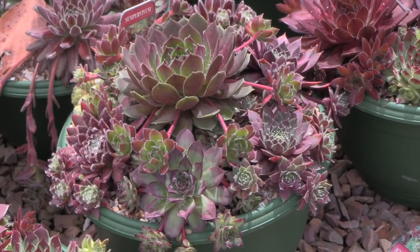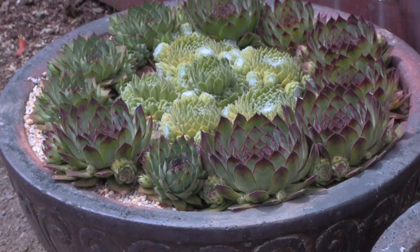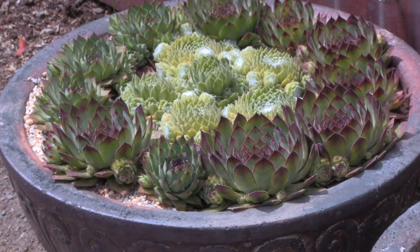Here's another example of an established bowl. It's looking great and as you can see it's bursting with new growth at this time of the year. Sempervivums are commonly called house leeks and yes, they do flower.